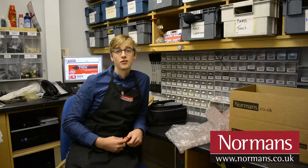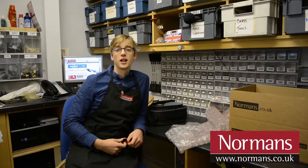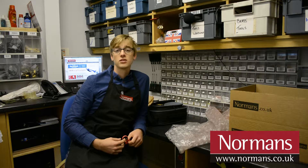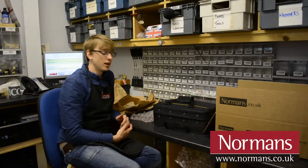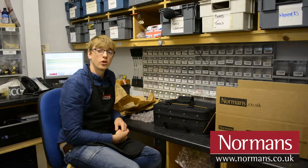Hi, my name is Jeremy, the repair technician from Norman's Musical Instruments, and I'm going to show you a few tips on how to package your instrument to send it back to us. Today, I'm going to show you how to package your cornet for transit.